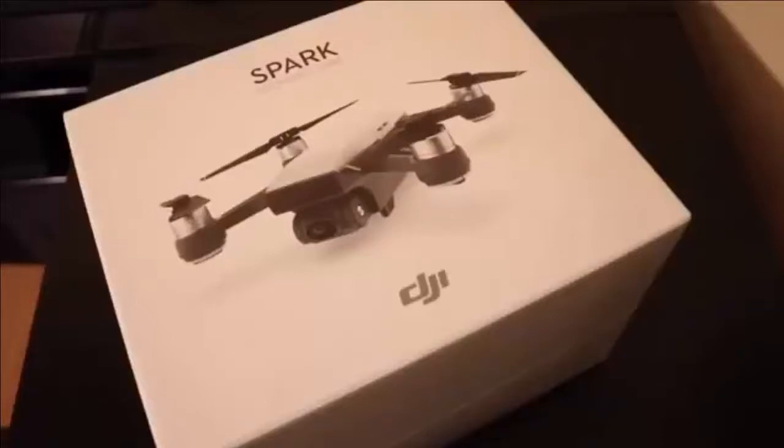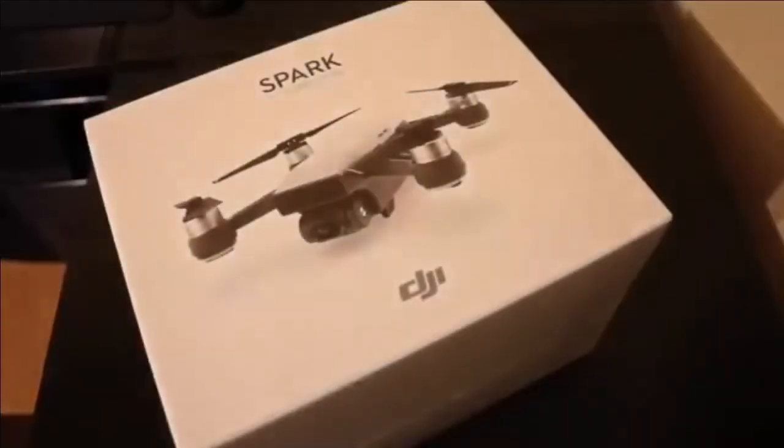Hello friends, this is Srihari here with another video. Welcome to the video. In this video we are going to unbox this DJI Spark drone from DJI. Without further ado, let's go ahead and unbox this little beast. As you can see on the box, this is a Spark Fly More Combo kit, so with the drone there come some goodies at extra price in this package — that's why it's called Fly More Combo.